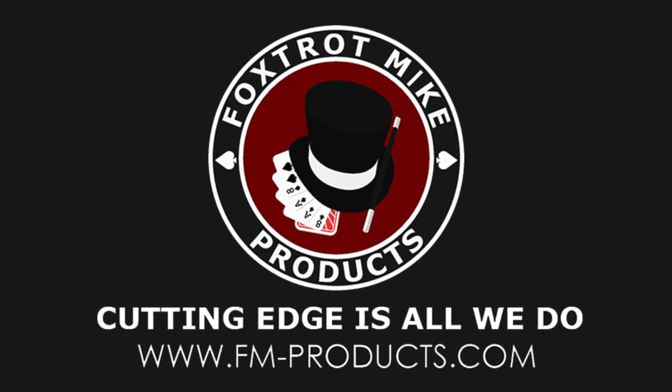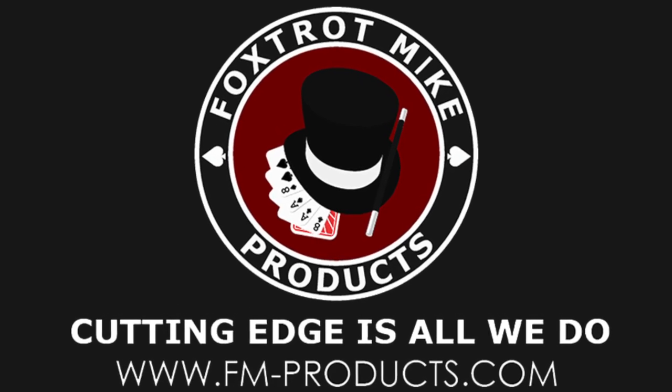Hey, this is Drew. Welcome back to Beyond Seclusion. Going to do a quick review here on another Foxtrot Mike 9mm upper. Special thanks to Paul, Foxtrot Mike. You guys rock.